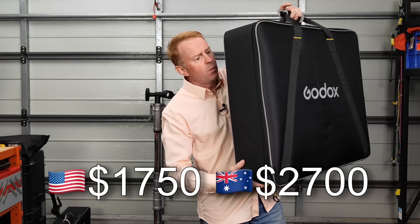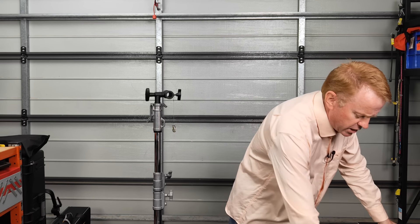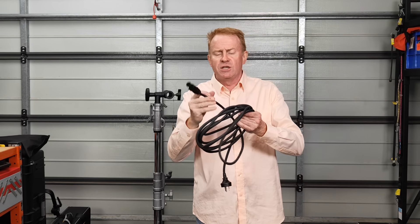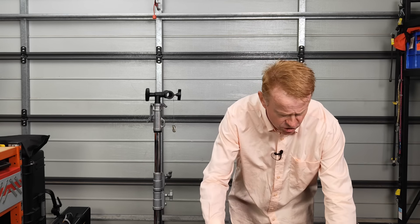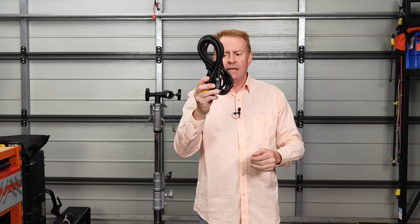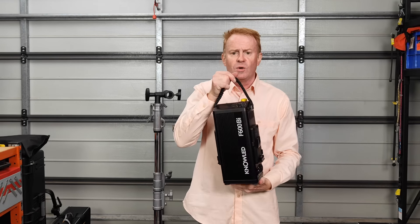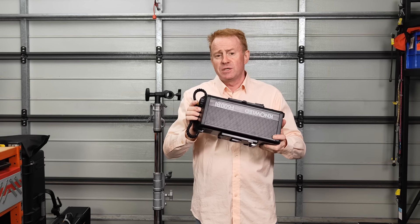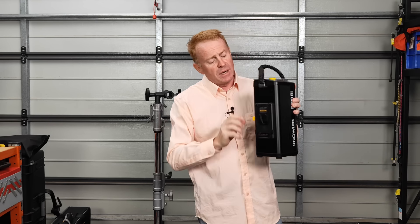The kit comes in a beautiful, well-constructed, sturdy bag with a few smaller bags inside to keep everything nice and neat. You get your instruction manual, your regional power cable with a Neutrik connector at one end - it's a decent cable, not made of PVC rubbish. You get a head lead with nice industrial connectors on it, and you also get the controller which has the power supply built in.